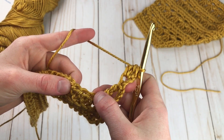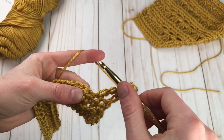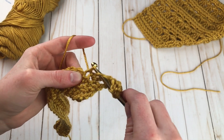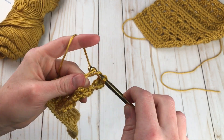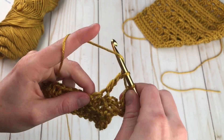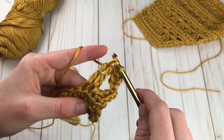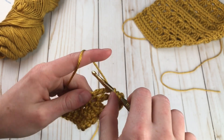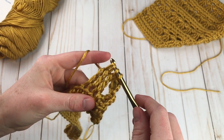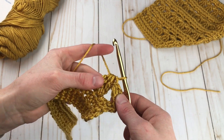Now it's time to make a triple crochet cluster, and we're going to do this over the next three stitches. Start by yarning over twice, insert into the next stitch, pull up a loop. We're going to start making a triple crochet but not finish it — leave these two loops on the hook. Yarn over twice and make another unfinished triple crochet. Now I have a third loop on the hook. Yarn over twice and do that again — insert, yarn over, pull through two, yarn over, pull through two. Now I have four loops on my hook, so yarn over and pull through all four. There we've made the body of an angel.